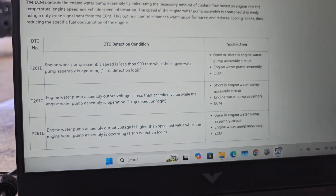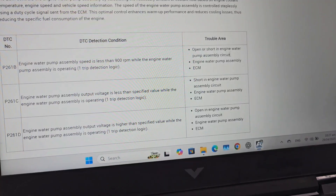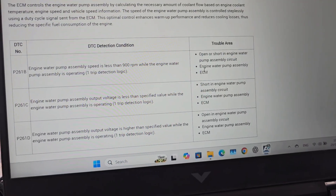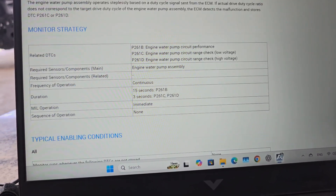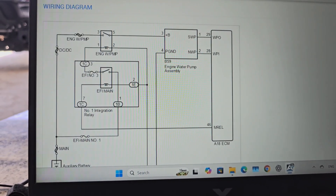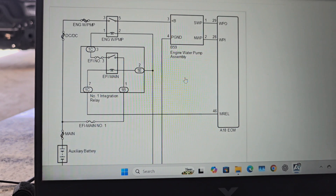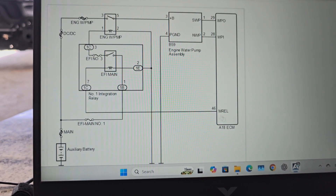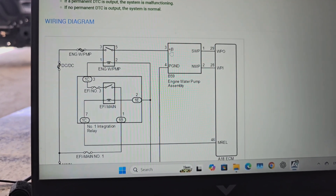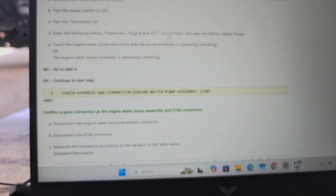The most important trouble areas are: open and short in the engine water pump assembly circuit. Here is our ECM, here is our integration relay, here is our engine coolant water pump assembly. Pin 4 is ground and pin 3 is B-plus. Here is the positive current supply.